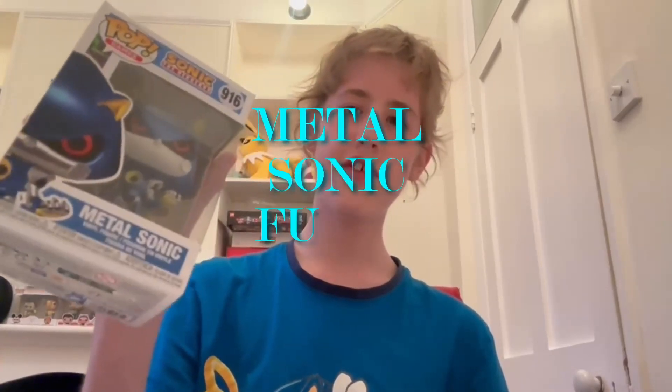Hey guys, welcome back to the channel! Today we are finally doing another Sonic merch review, and this time it is of the Metal Sonic Funko Pop. This is pretty new — a quite recent release in terms of Sonic Funko Pops. I'm really excited; I got this for my birthday and I'm pretty hyped to unbox it, so let's go!